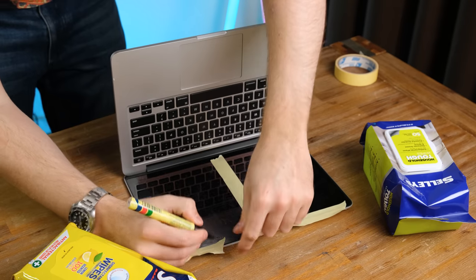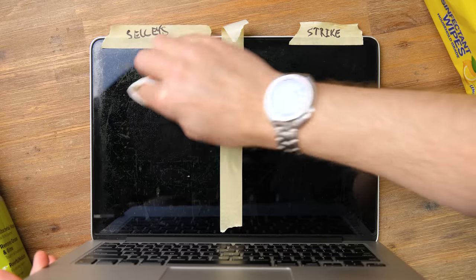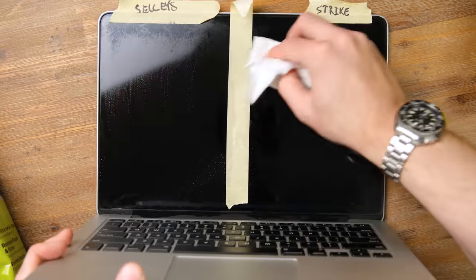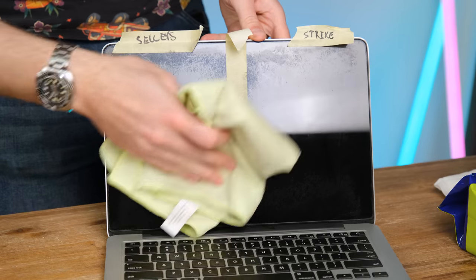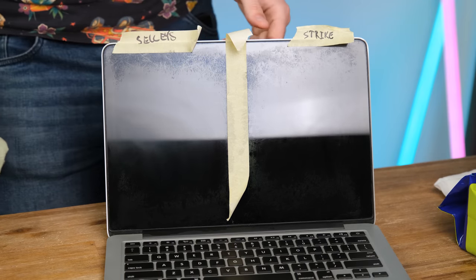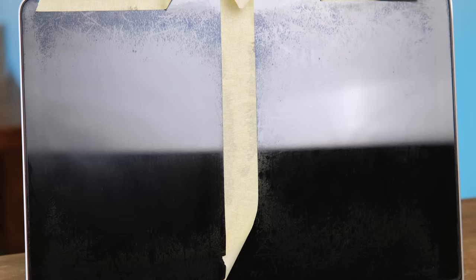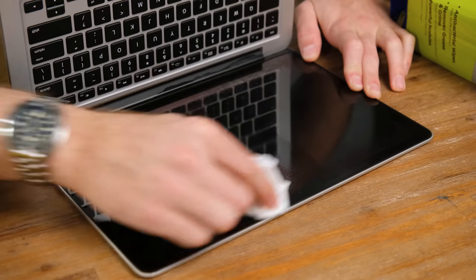I've split the display down the middle — Sellies on the left, Strike on the right. I began by wiping down each side in a circular motion for about a minute without much force. At a glance, it appears both products were doing a pretty good job, effortlessly removing the coating. And after wiping off the residue, the results appeared very similar, but the Strike disinfectant wipes looked to have the edge — a cleaner screen. A huge improvement compared to the control, the unclean area under the tape.